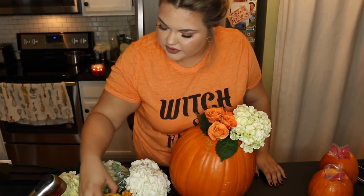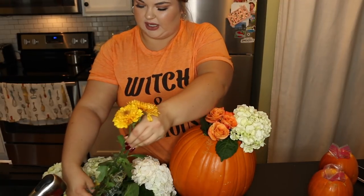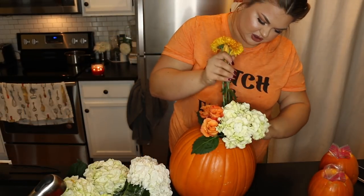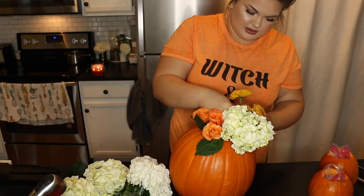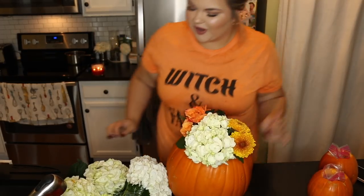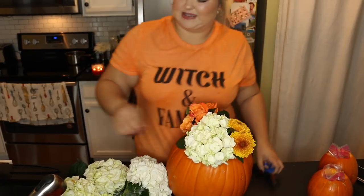We're just kind of playing around, making sure colors are going where they should be. I'm just going to take some of these pretty little ones — these are so dainty, they're just so pretty. Fun fact about me: I always have flowers in the house. It just brings some life, you know? Fresh flowers are just magical. I hope you guys are having a great October — let me know in the comments what you're going to be for Halloween. Someone said they and their boyfriend are going to be Jim and Pam from The Office — that's gold right there, so cute.